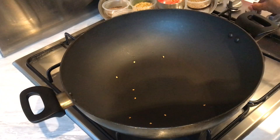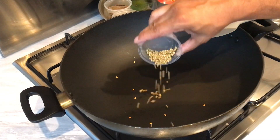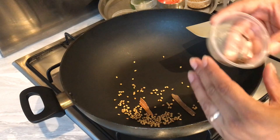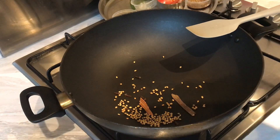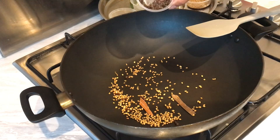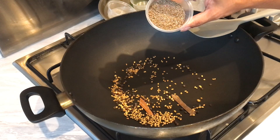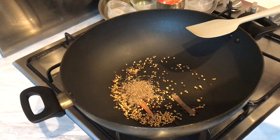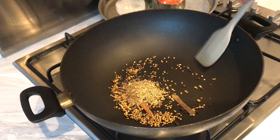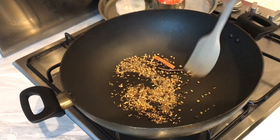Now we're going to start adding the rest of our spices. We're going to add one tablespoon of coriander seeds, two small cinnamon sticks, about five to six cloves, a teaspoon of methi seeds, a teaspoon of black pepper, one tablespoon of cumin seeds, and also a teaspoon of fennel seeds. Again we're gonna do the same process — just lightly dry roast them for about two to three minutes.